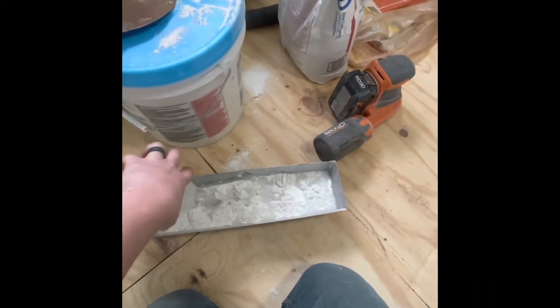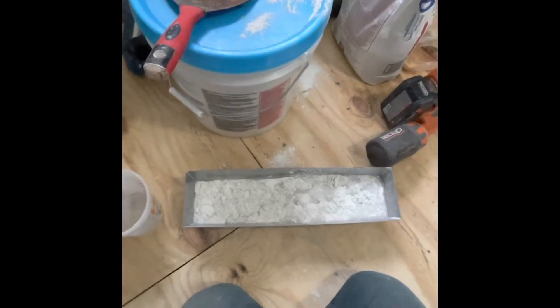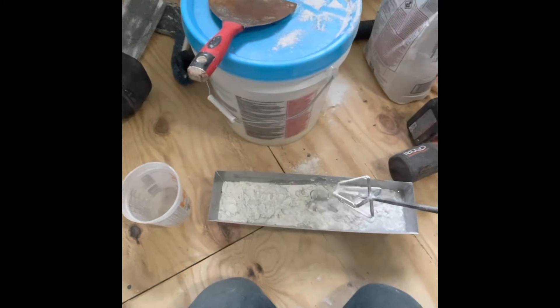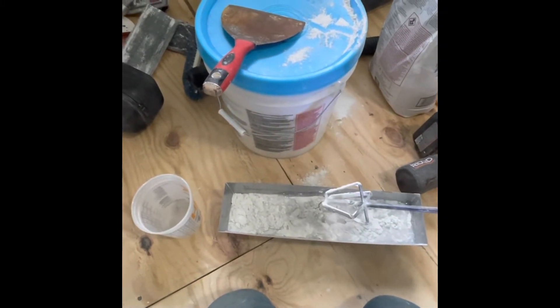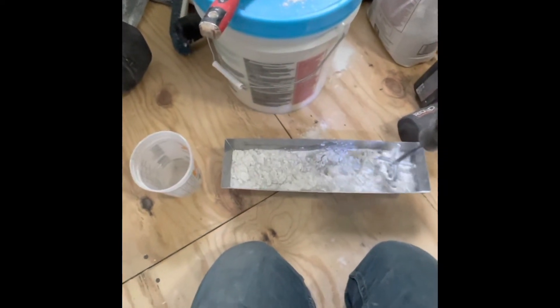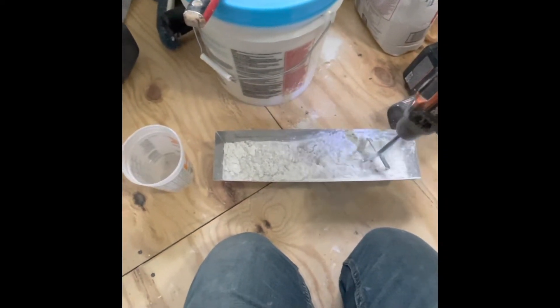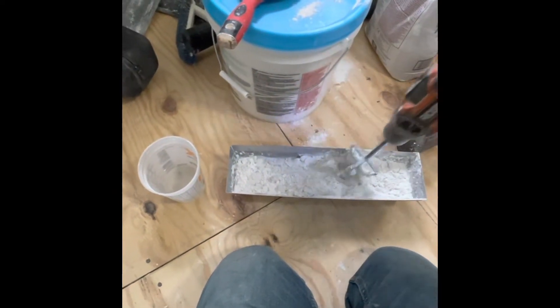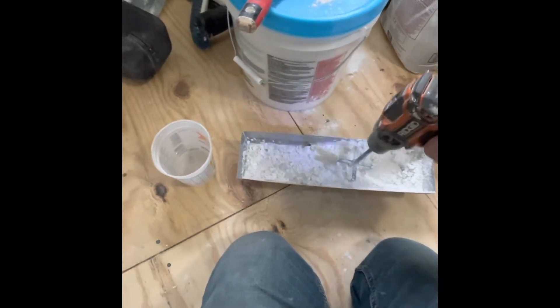Here it is right here. This is actually made for these pans — see how it's on an angle like that? It's about 15 to 20 bucks on Amazon. The best way to mix small pans of mud; you don't get the clumps.